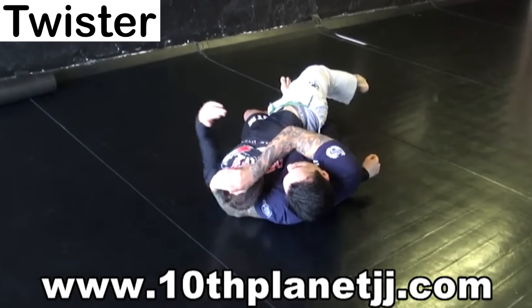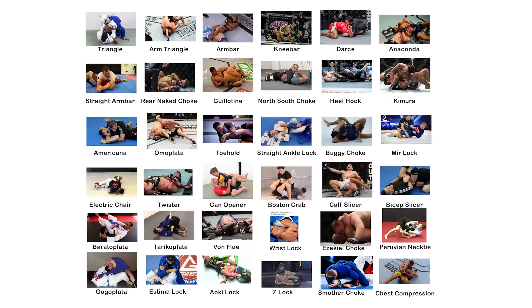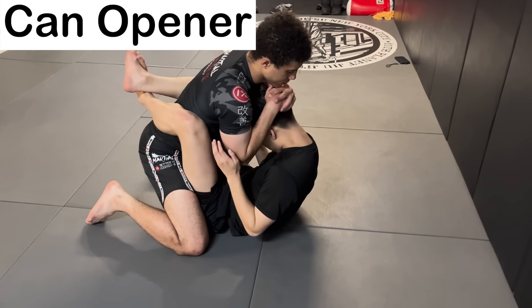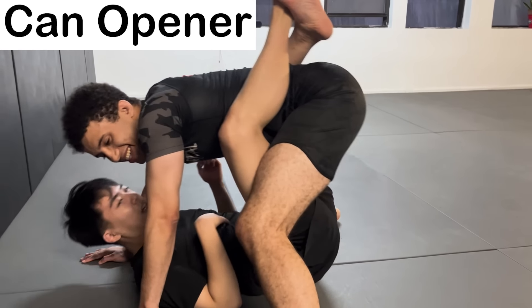The Twister — a submission popularized by Eddie Bravo — intends to damage the opponent's spine with a twisting motion. The Can Opener is a submission often looked down upon for being cheap. It aims to damage the spine by pulling the opponent's head in, causing their spine to bend too far inward.